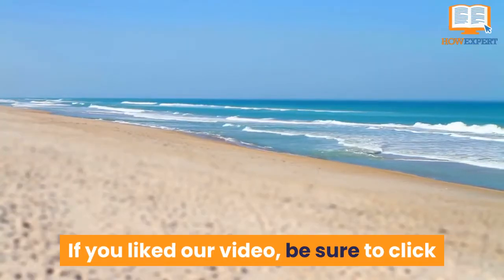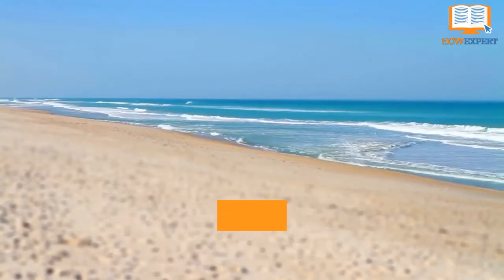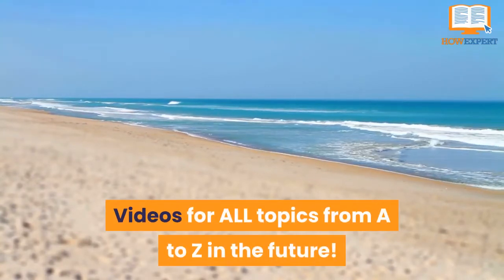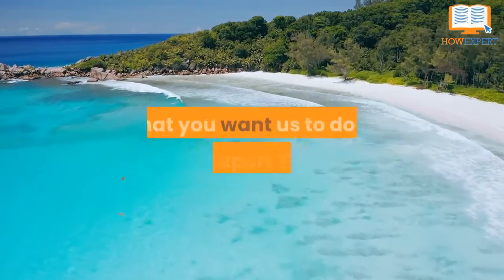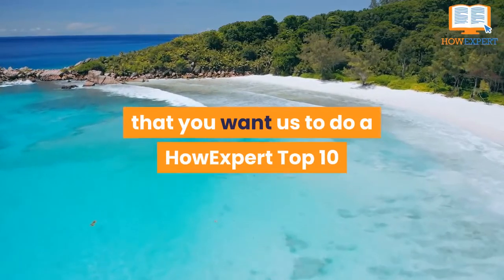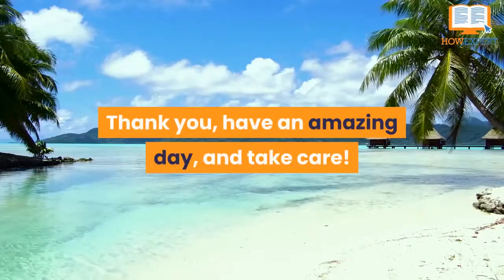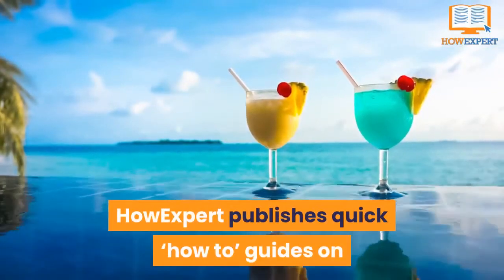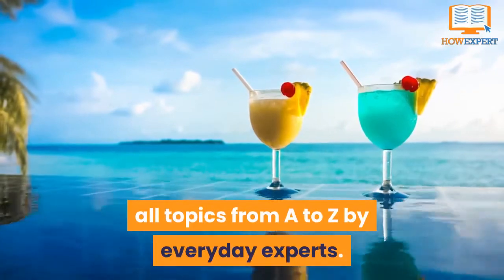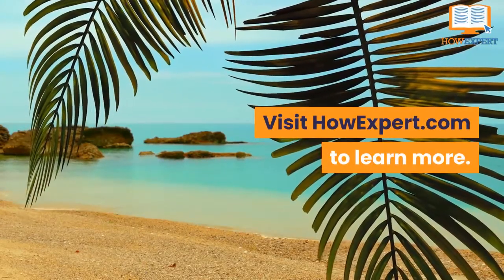If you liked our video, be sure to click like and subscribe for more HowExpert Top 10 videos for all topics from A to Z in the future. Let us know what other topics you want us to cover in the comments below. Thank you, have an amazing day, and take care! HowExpert publishes quick how-to guides on all topics from A to Z by everyday experts. Visit HowExpert.com to learn more.